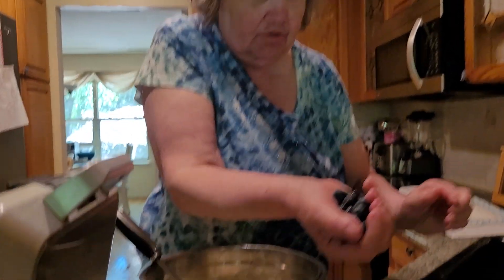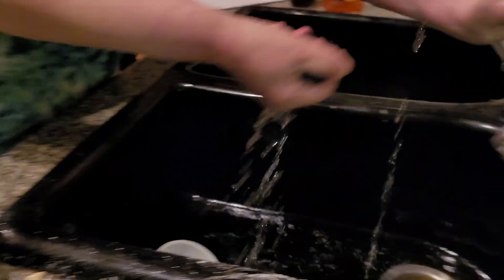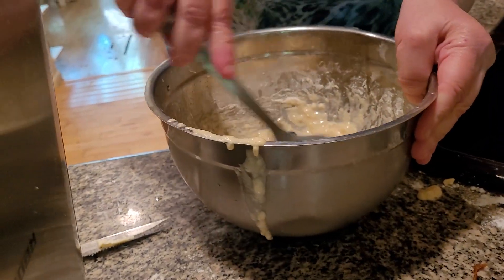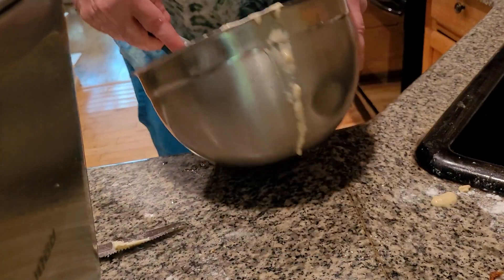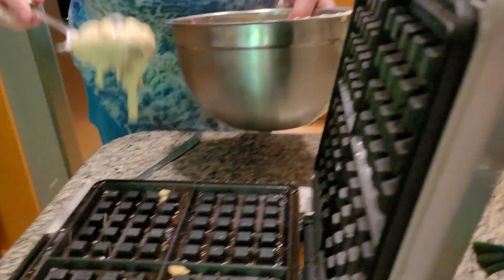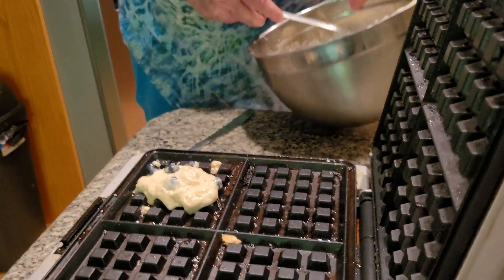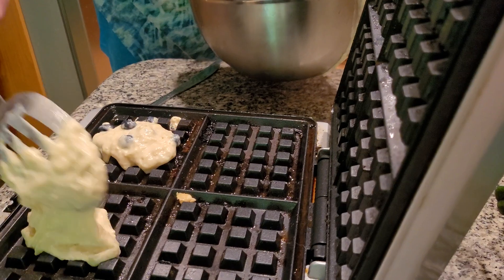A handful of blueberries, folks. I'm going to wash them off to make sure they're clean, and then I'm going to put them into the batter — just a handful of blueberries. This is why they get their name: blueberry waffles. Make sure every household, folks, should have a waffle iron. Did you know that? Same thing with a pancake griddle.